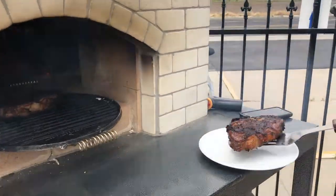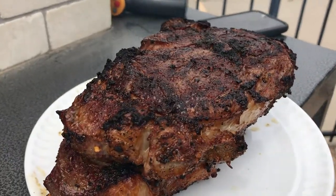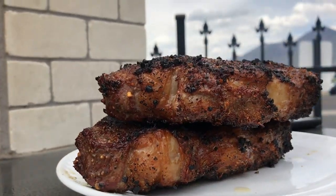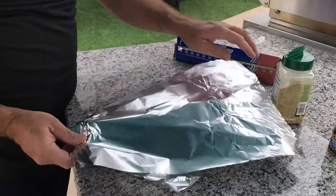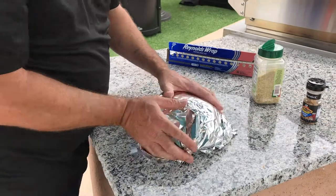Here we are pulling them out — nice and juicy, look at that sizzle. Now very quickly we're gonna wrap these babies in foil and let them rest for maybe about 10-15 minutes. The steaks are still gonna cook and hopefully they'll turn out nice and juicy — medium to maybe medium rare.